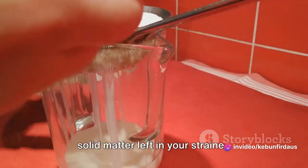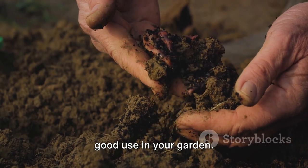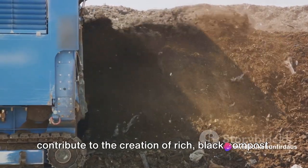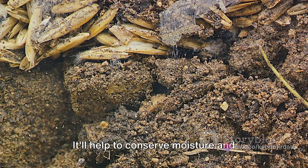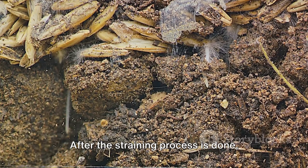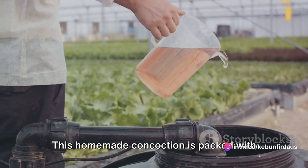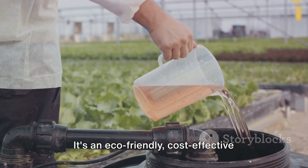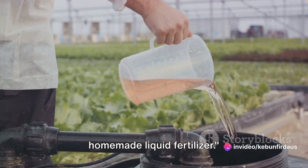Don't be too quick to discard the solid matter left in your strainer. This nutrient-rich material can be put to good use in your garden. Consider adding it to your compost pile, where it will break down further and contribute to the creation of rich, black compost. Alternatively, you could use it as mulch around your plants — it'll help to conserve moisture and suppress weeds, all the while slowly releasing nutrients back into the soil. After the straining process is done, you'll be left with a container full of liquid fertilizer. This homemade concoction is packed with nutrients and beneficial microbes that will help your plants thrive. It's an eco-friendly, cost-effective solution that's sure to give your garden a boost.